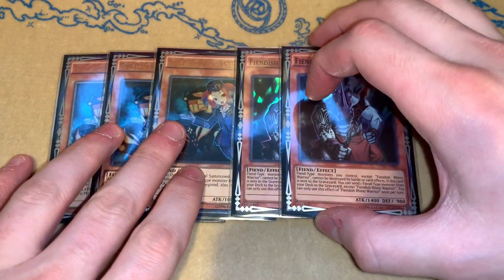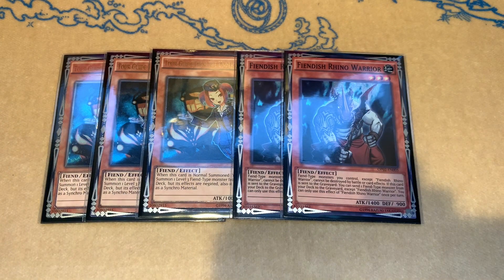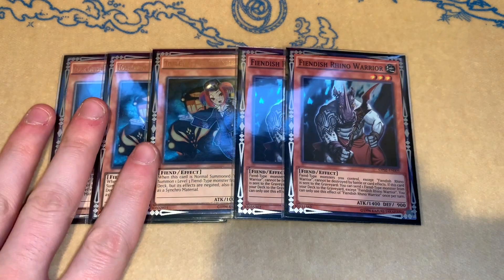Then for the fun and lovely normal summons, we have three Tour Guide and two Rhino Warrior. I think that three and two is okay. I was testing three and three and I didn't like three Rhino Warrior. To be perfectly fair, most of the time my Tour Guide just summons the BA monster that I need. So I just like to keep the Rhino Warrior for when I open it with another BA monster so I can actually play the game.